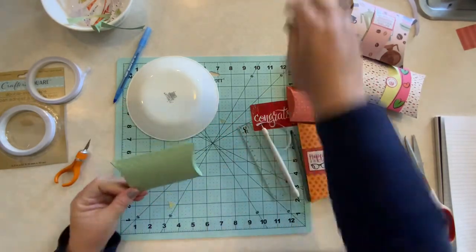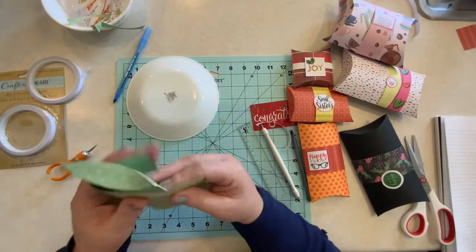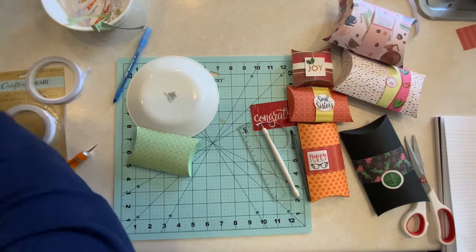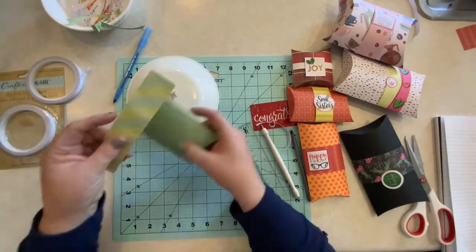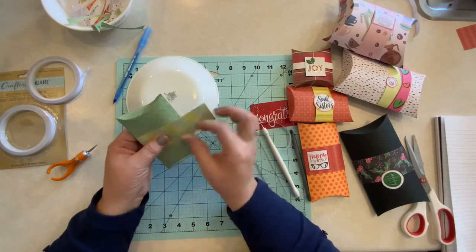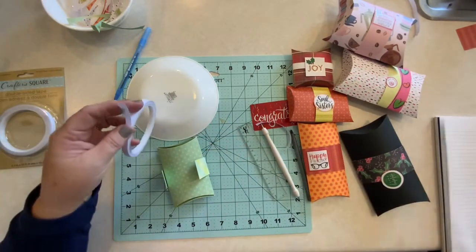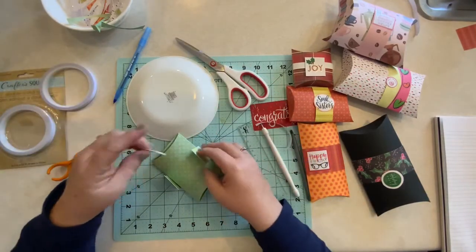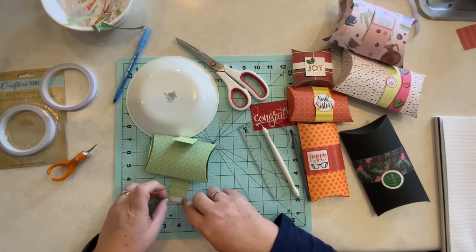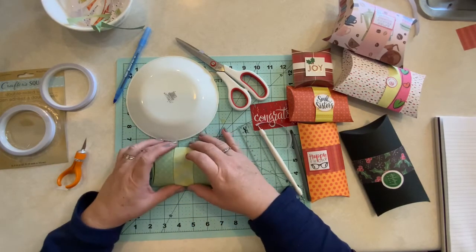The last thing we want to do is add some embellishment to our box. We can create what is called a belly band. I'm just going to cut about an inch strip of coordinating paper, and that's going to add a little bit of decoration — as you can see on the ones I made over here. Fold that over and then tape it in the back. Remove the backing of your tape and close it up. There you go — so cute.